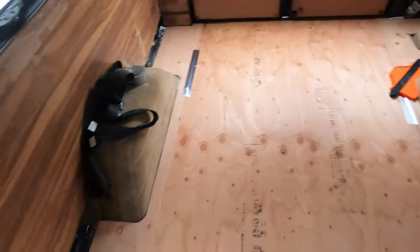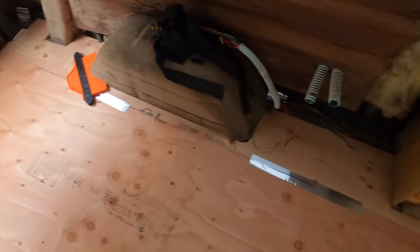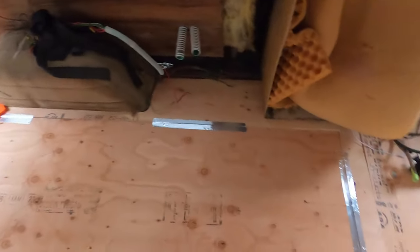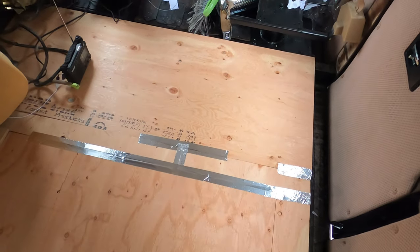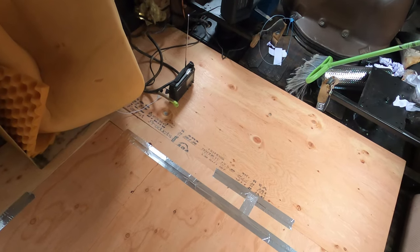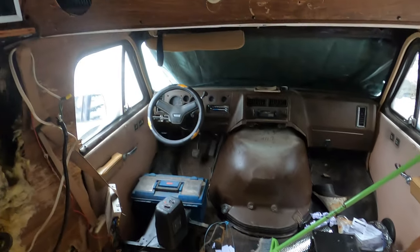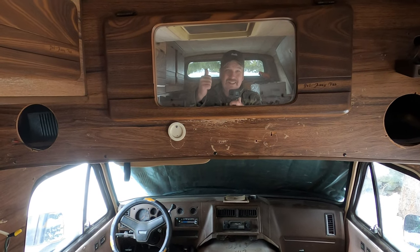Got the plywood down — half-inch plywood. Next will be the vinyl plank flooring. I'm going to glue it down over this plywood so it'll all be solid. The floor is about five and a half by ten feet, so it's quite a bit of living space. See you on the next one — be sure to subscribe and like.